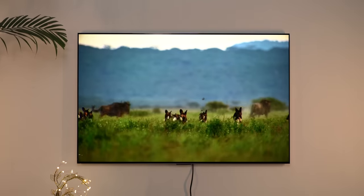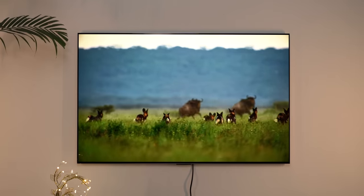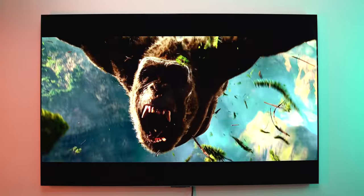Everything on this OLED screen looks breathtaking, be it a documentary show like Our Planet, which is beautifully shot, or an over-the-top action movie like Godzilla vs Kong. Everything looks great.